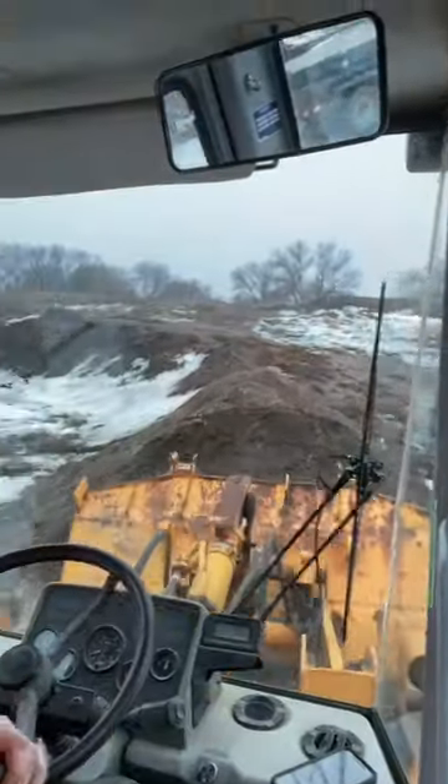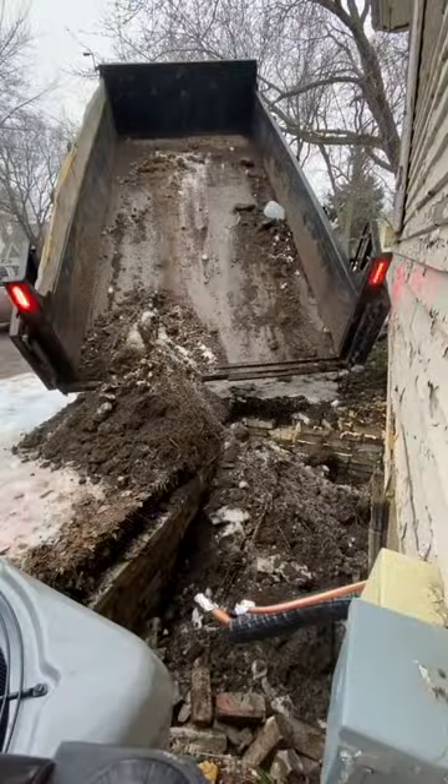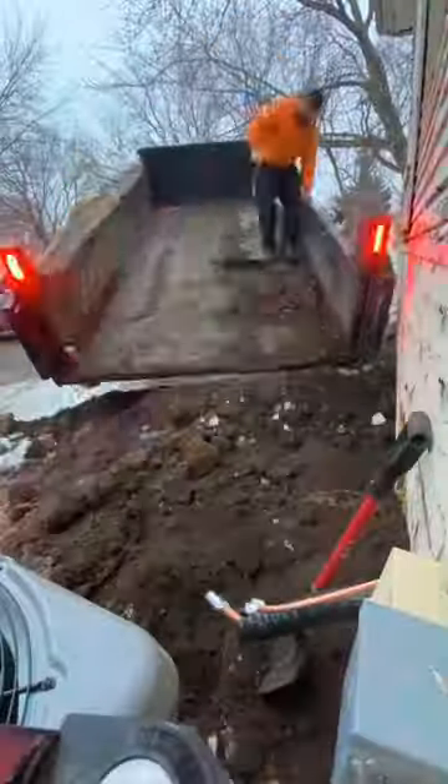Next we needed something to fill in the hole, so we hopped in the payloader to get some fill dirt. I ran the payloader and Trent drove the dump trailer, and it turns out my calculations were off by half. After running and getting a second load of dirt we were finally able to get the hole filled in.